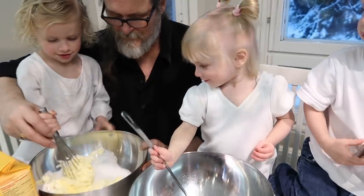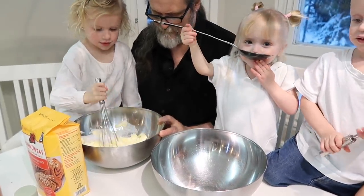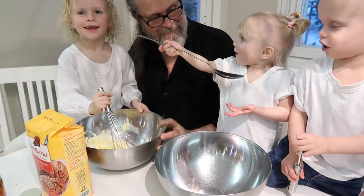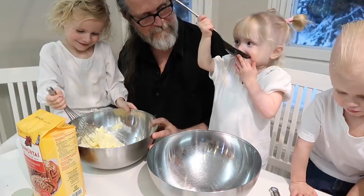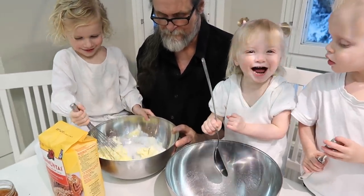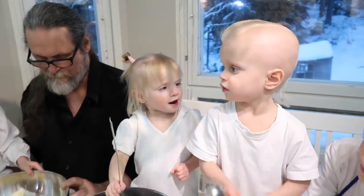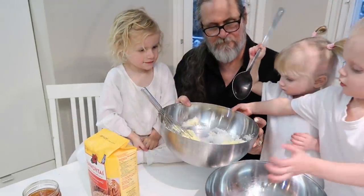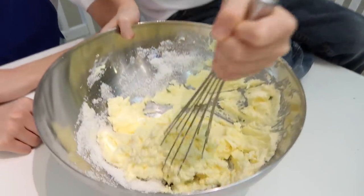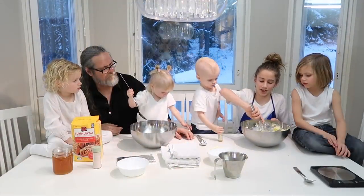Does it taste good? Yes! Wow, eat some more. Aphrodite's eating it — it doesn't cost much to feed her because she eats air! Yummy, is it yummy? Yes! Okay, next turn. Oh, you're doing that so well! Ice cream, ice cream — a vegan ice cream. Now, because everyone's got a turn, I'm going to mix it really fast.